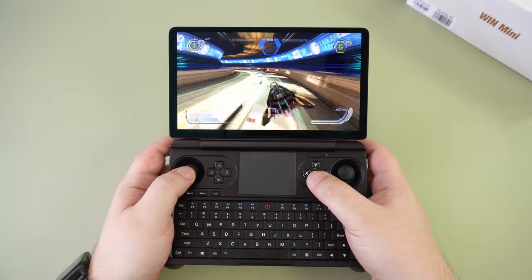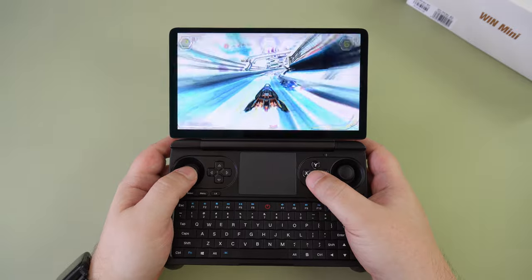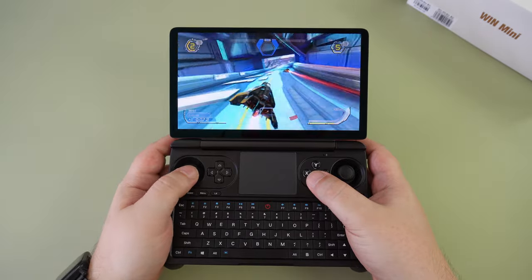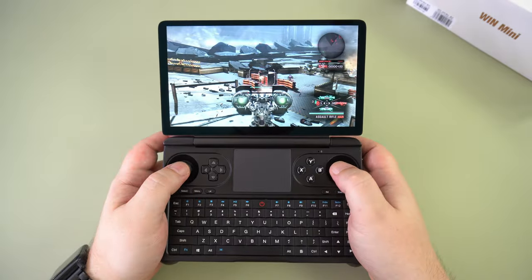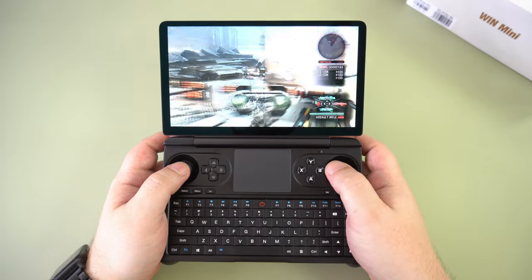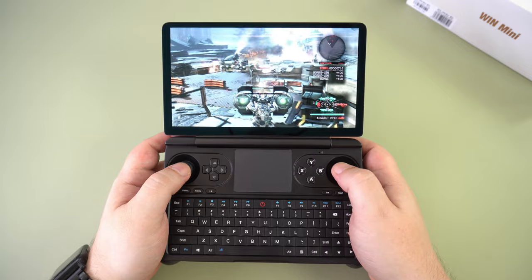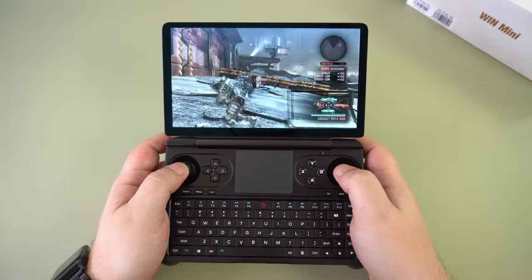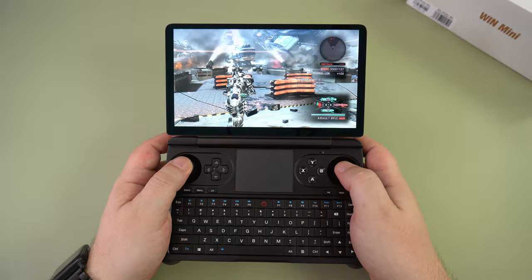The GPD Win Mini has just the right mix of portability found in the Win 4 series and functionality found in the Win Max 2 series. One of my complaints with the Win 4 was that the display was occasionally a little too small to see some text, and with the Max 2 it could be uncomfortable to hold for longer gameplay sessions. The Win Mini manages to address both issues with a great balance of a larger display in a smaller, more comfortable form factor. You can use the hand grips for the best comfort and it feels excellent to play on. The controls' horizontal orientation takes minimal getting used to and the keyboard, whilst larger than the Win 4, is still a little too small to use as a standard keyboard.